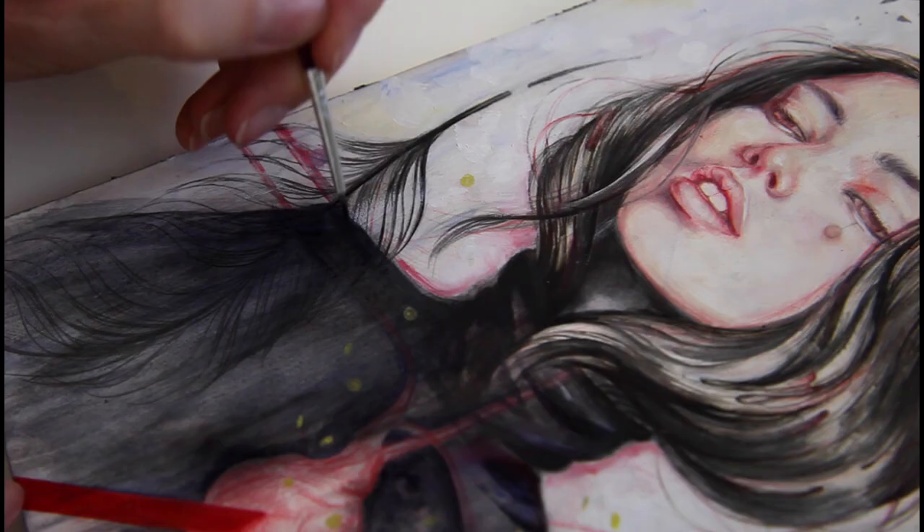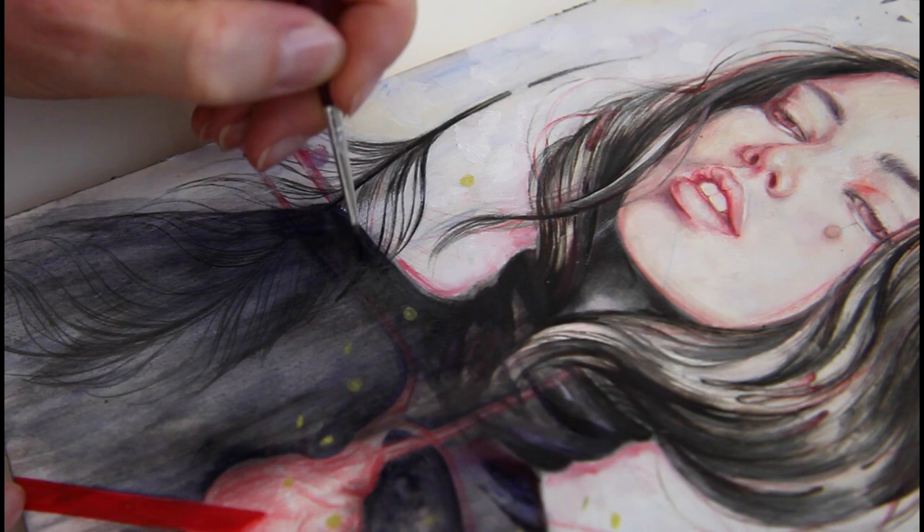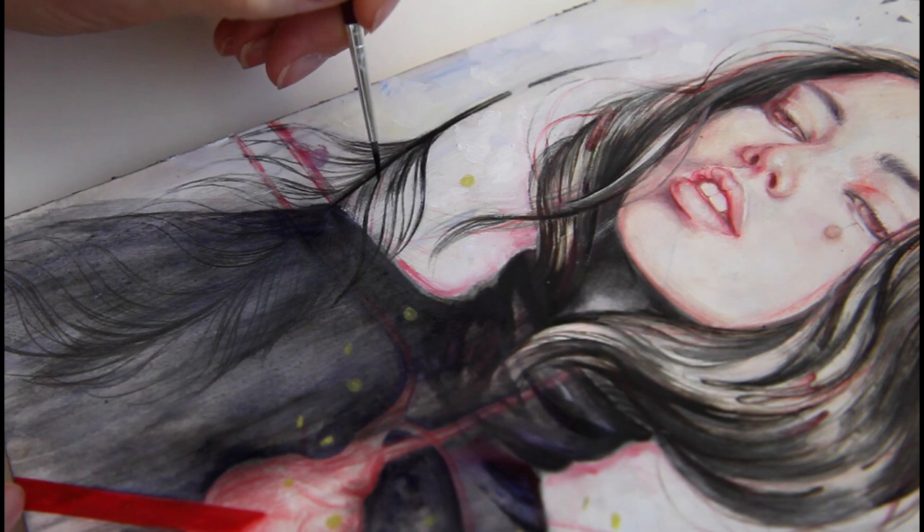I use oil paint for this because it stays wet for a couple of days and you can still adjust it. As you can see I use a round brush for this with a very fine tip.